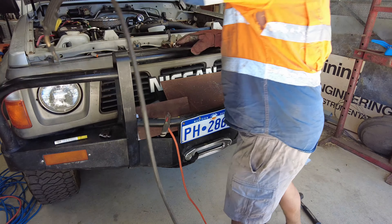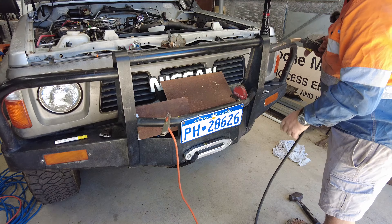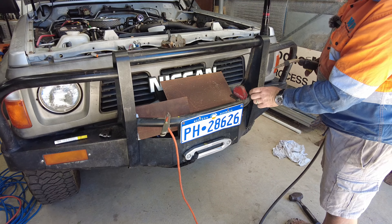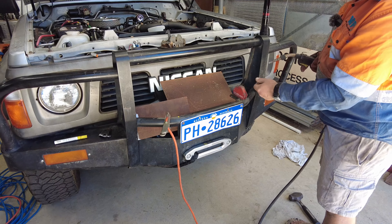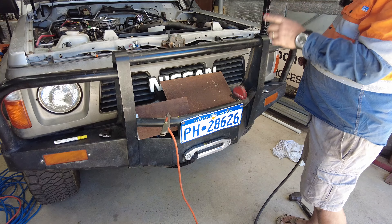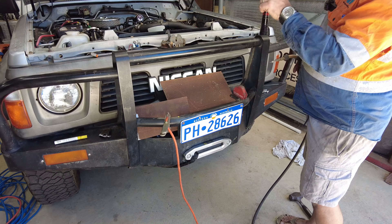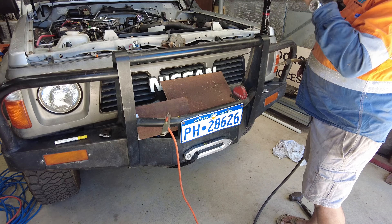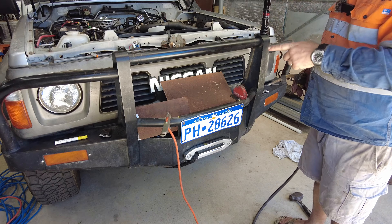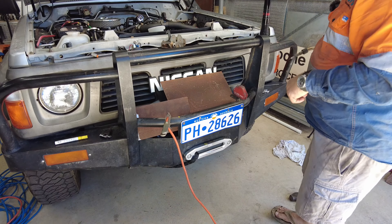I cut them off, moved them across, marked them where I want them, got a magnet holding them in place, had to clean them up with the grinder and then just weld it in. Make sure if you're welding on the car that you remove the negative terminal off your battery, because even though this hasn't got electrics nearby, it's your alternator that can get screwed up if power is able to pass through as a circuit.